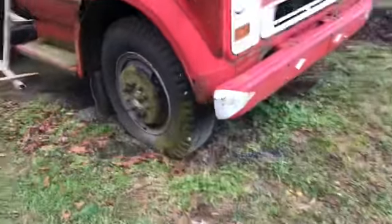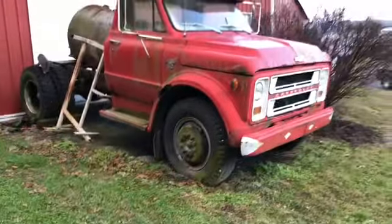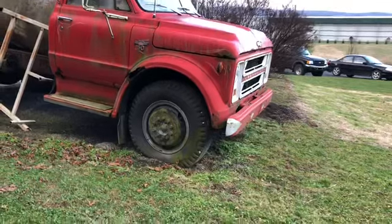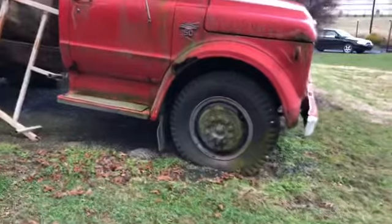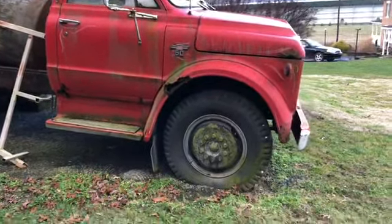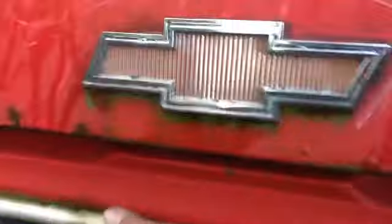It doesn't have any brakes except for the emergency brake. The engine heats up really fast because the freeze plug in the back of the motor behind the clutch is blown out — it just leaks all the antifreeze out so you can't run it that long. There's also an oil pressure line that I think has a hole in it, because every time you run it it's all wet under there.